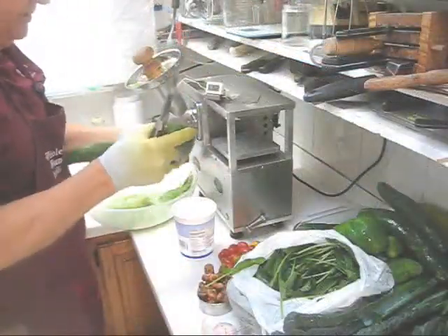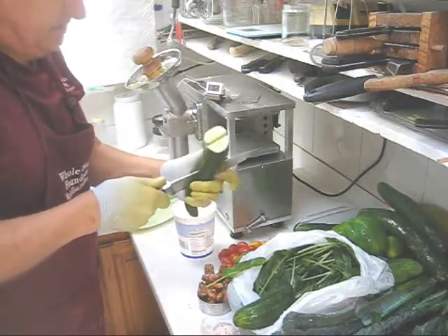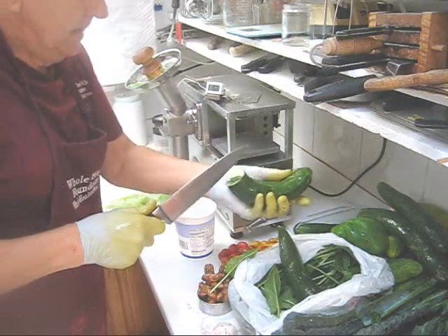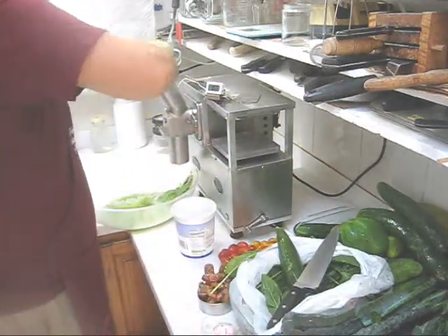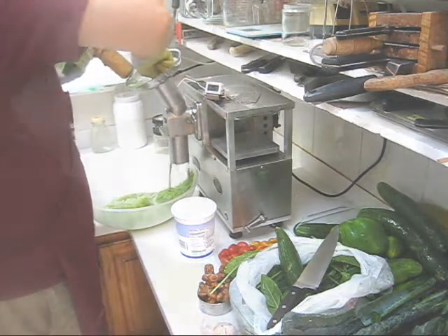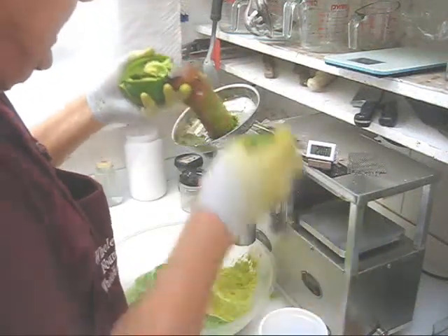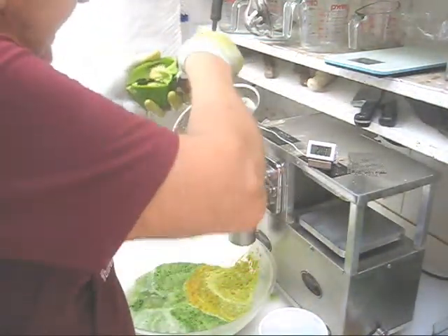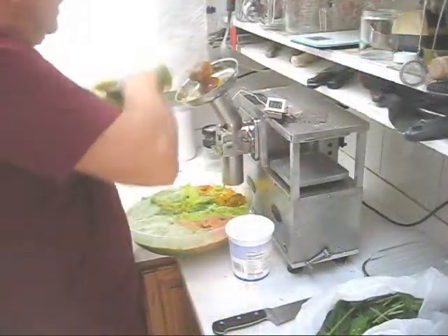This cucumber looks pretty good so I'm going to cut it in half and also split it in half so that it fits in the feed tube. Now for some bell pepper — we have two bell peppers from the garden so we picked them and we'll juice them today. We'll start with the kale.